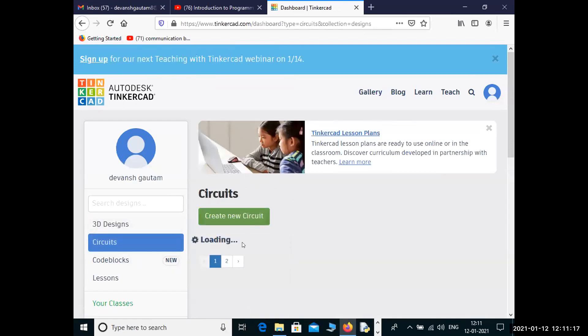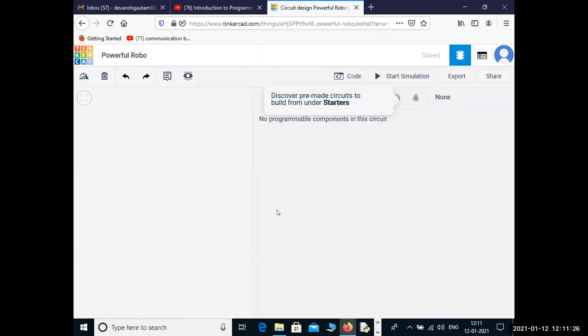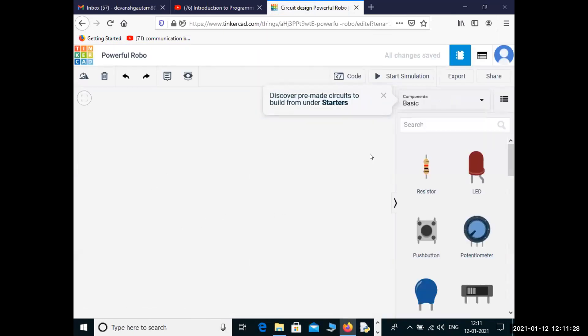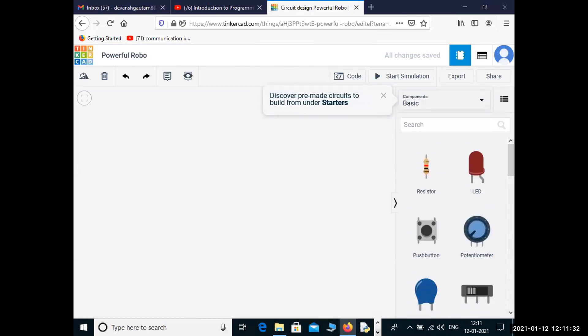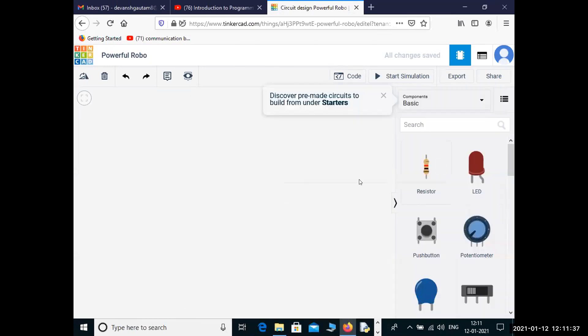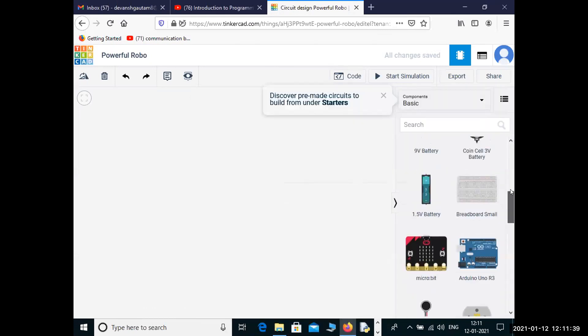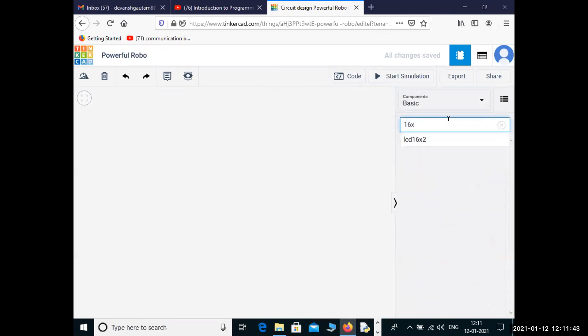So, from our notepad: the first thing we need is a 16x2 LCD. You can search '16x2 LCD' and you will get this LCD.